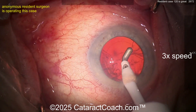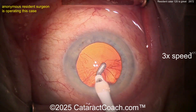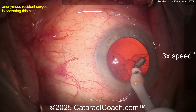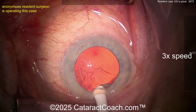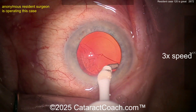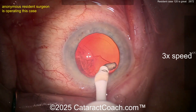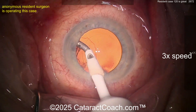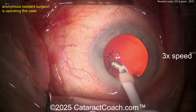Now cortex removal — nice technique, that looks good. Let's see how the sub-incisional is done — that's going to be the tricky one. Nicely just dissecting that off. You may want to do a little more hydrodissection next time; it may rotate the nucleus more and leave you with less cortex at the end. The extreme example would be the Rosatelli spin, which really removes a lot of cortex. Residents often like to use a bimanual approach, but in my videos I don't often use bimanual for cortex removal — I use the coaxial.